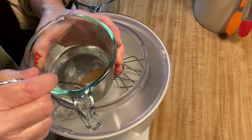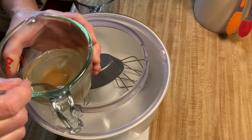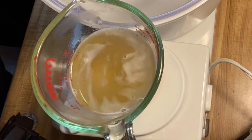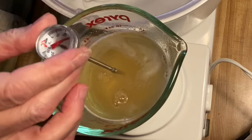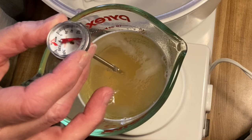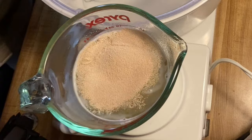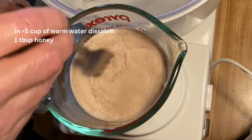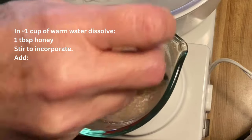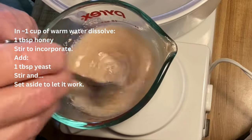After I grind the flour, the next step is to get my yeast ready. I take some pretty warm water and mix some honey in that and get it dissolving. Then I'll take an actual meat thermometer and just check the temperature — I want it to be somewhere between 100 and 110 degrees. That's ideal to get it working and ready to add to the bread mixture. So that's about the perfect temperature. Now I'll just add my yeast and stir that in. It's a little less than a cup of warm water, dissolve the honey, add a tablespoon of yeast, stir that in, and set it aside to let it work.